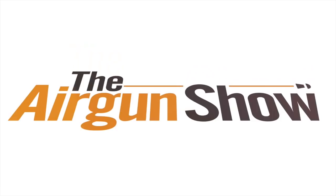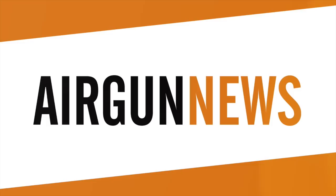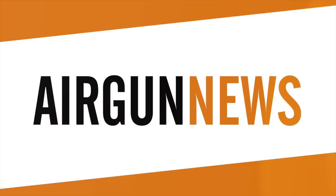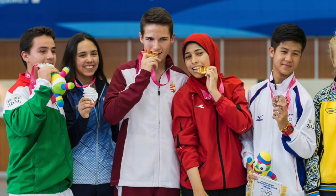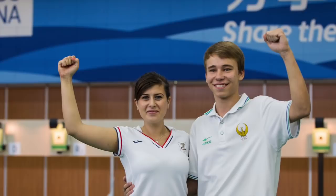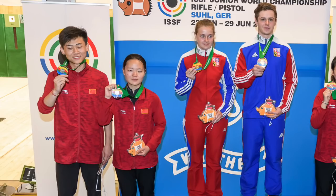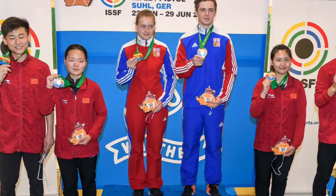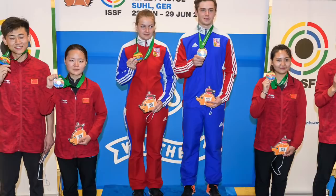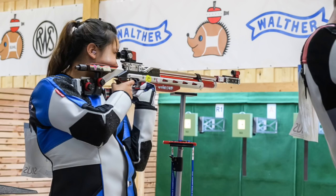Mixed-gender team air rifle and pistol have taken another step towards full inclusion in the Olympic schedule. The two new events are going to take place at the World Cup Final this year, with qualification open to the best countries from the World Cup stages — meaning Great Britain is likely to miss out. Should the final be a success, the two events are likely to replace prone rifle and men's pistol in the Olympics for good.